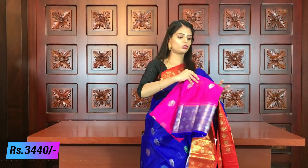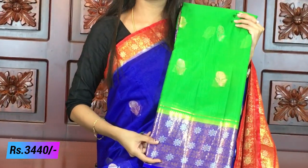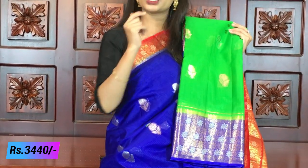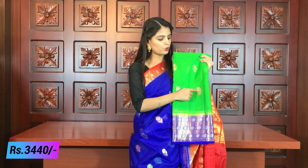You can purchase on the website. If you take a direct screenshot, you can find our WhatsApp number and purchase from there. The next combination is green with blue. If you look at the back, it is completely the same color. Blouse is blue color.